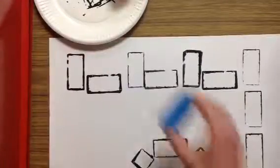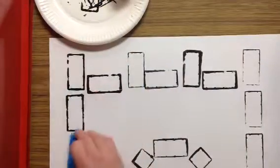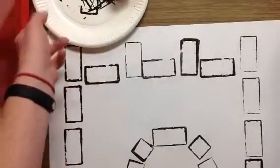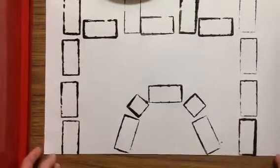I am stamping about two times before I get more ink. My castle goes all the way down to the bottom of the paper and it's almost touching both sides.